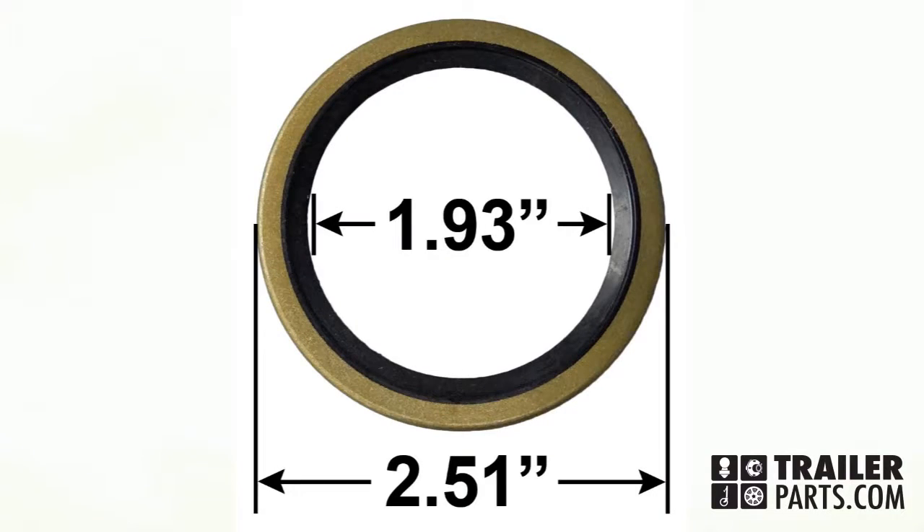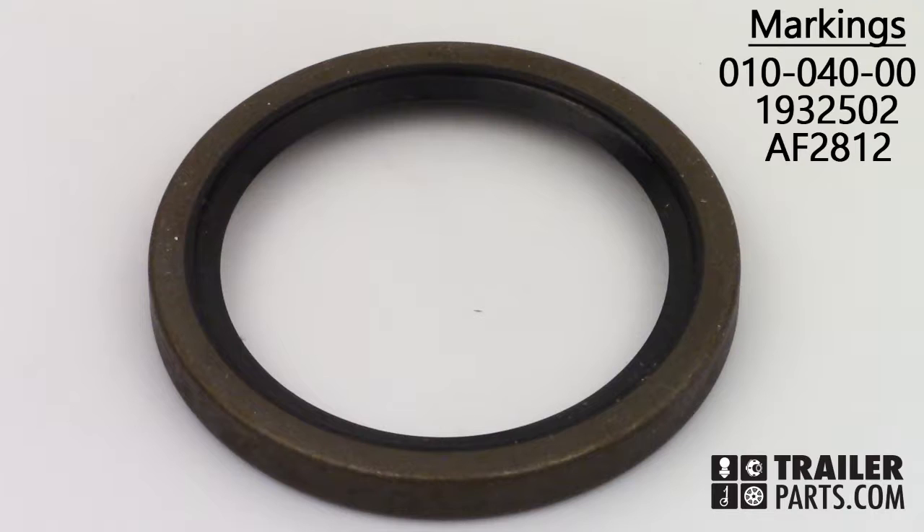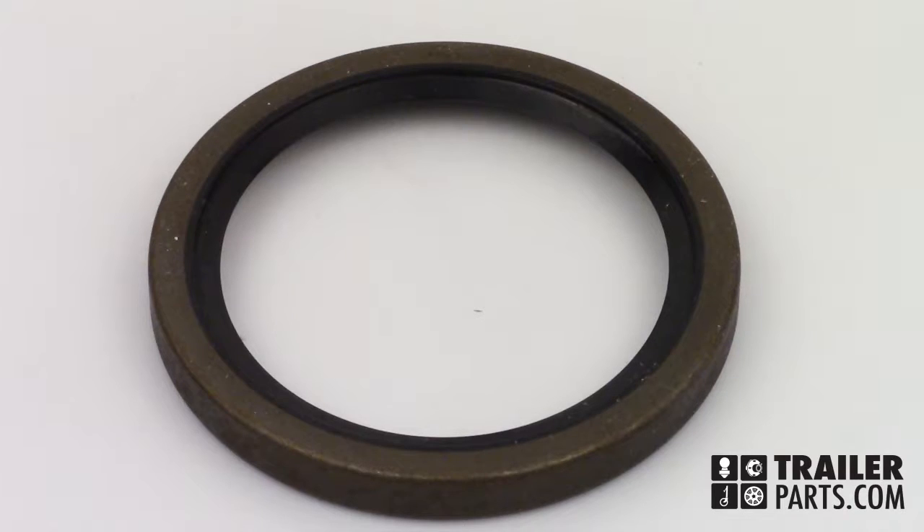The dimensions of the seal are 2.51 inches for the outer diameter and 1.9 inches for the inner diameter. The markings on the seal can include 010-040-00, 1932502, and AF2812. The single lip grease cap number 10-40.